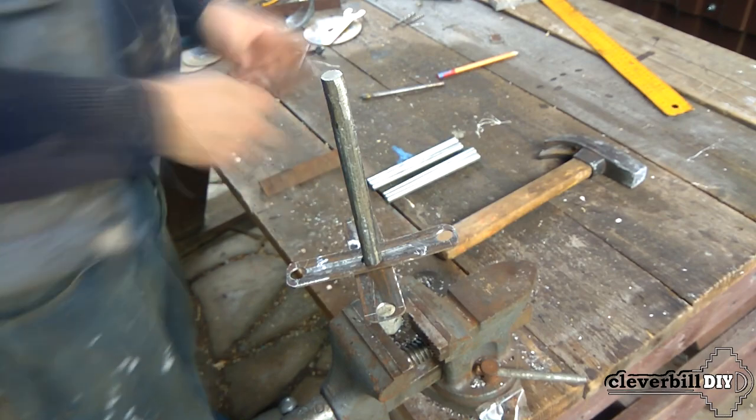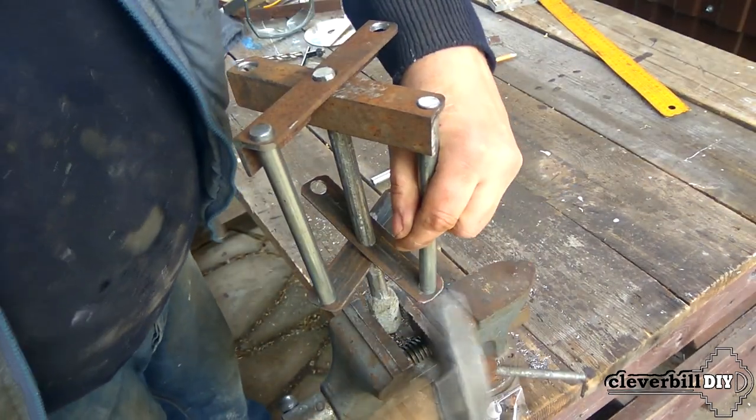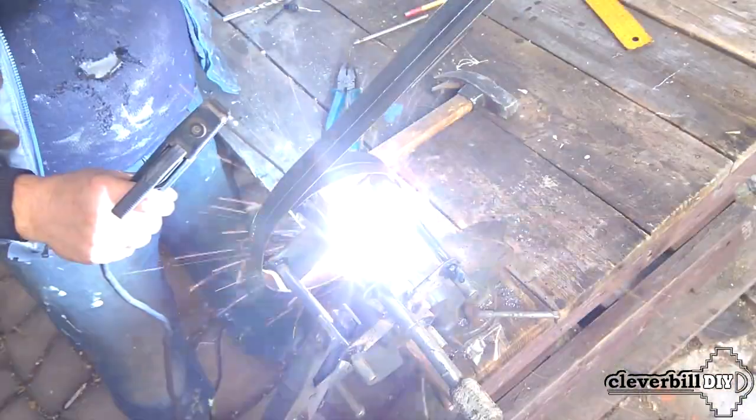After that, I passed the upper strips onto the central rod, and then the lower corners, connecting the upper and lower parts with pieces of metal rods. The whole structure was connected by welding.